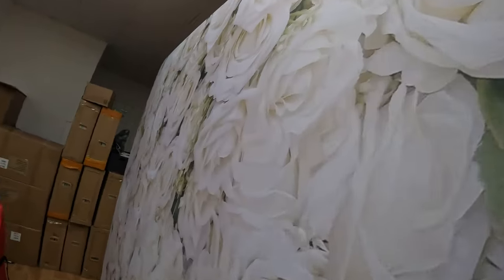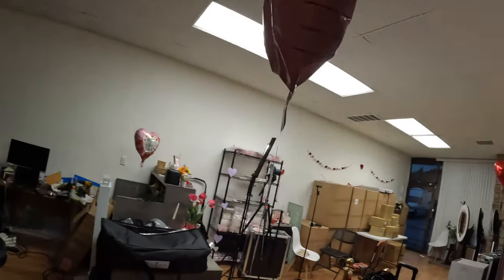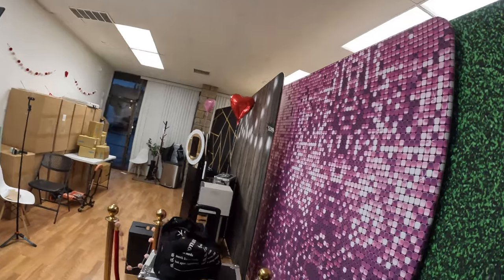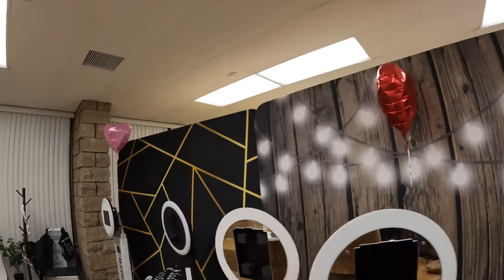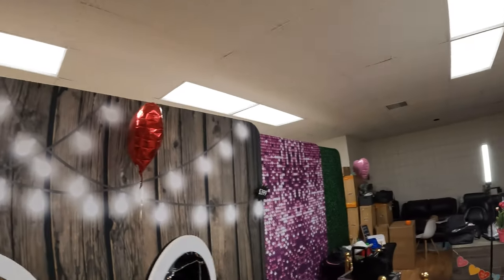If you want more options for your backdrops, we have a catalog with over 200 different designs. These backdrops are really simple to set up — I'm going to break it down in a second — but these are the most popular ones. You can find these backdrops linked in the description.